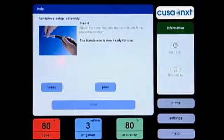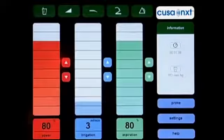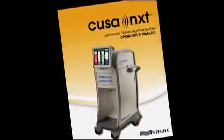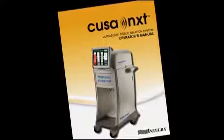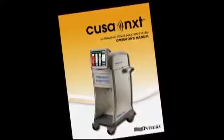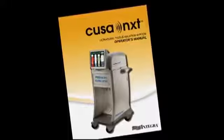Progress through multiple screens of a help topic by touching the Next and Previous buttons. If you have questions that are not answered by the online help system, review the CUSA NXT Operator's Manual, contact your Integra representative, or contact Integra Technical Support.